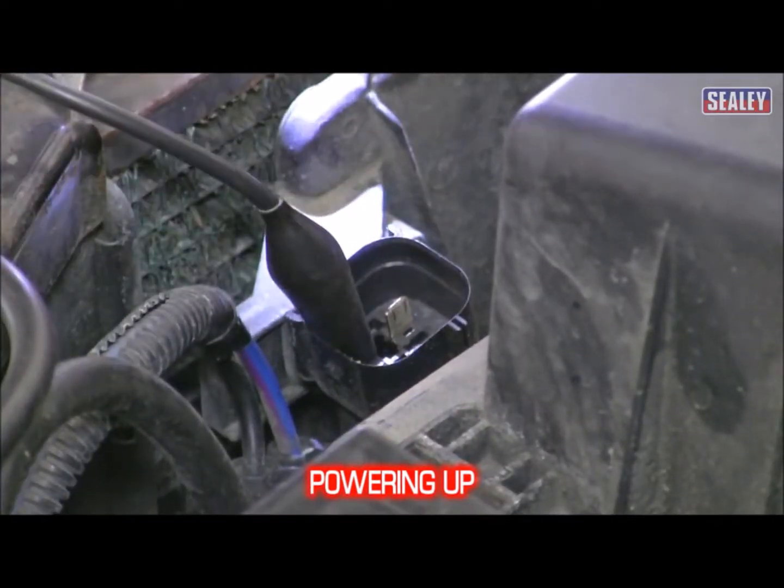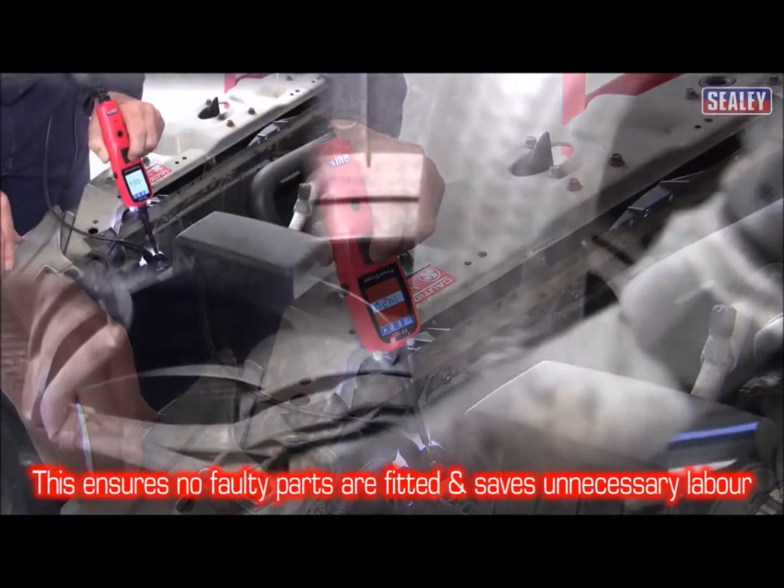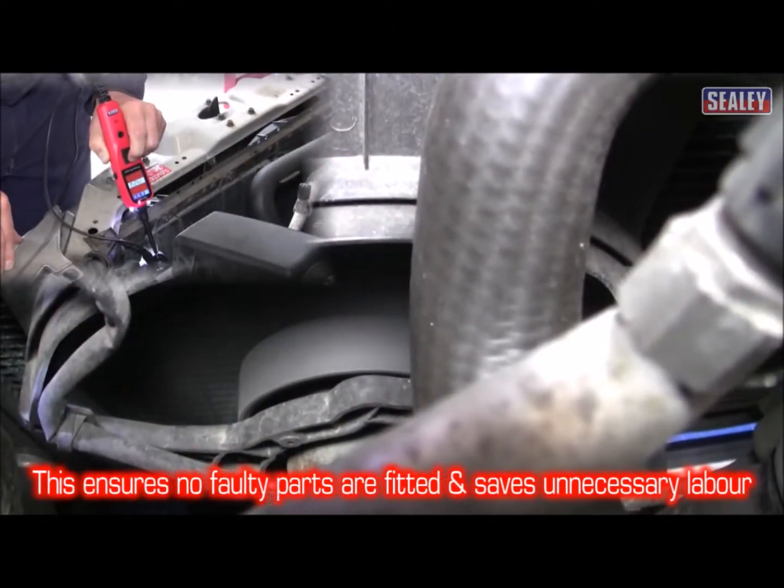Powering up. This function allows you to test a component on or off the vehicle, saving valuable labour cost caused by fitting faulty components.